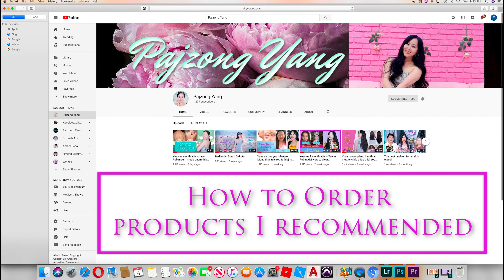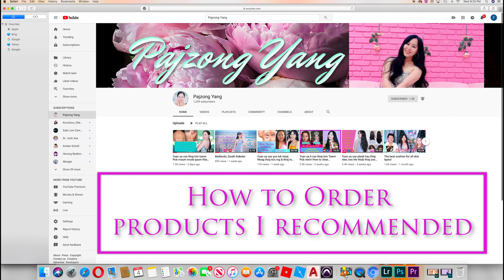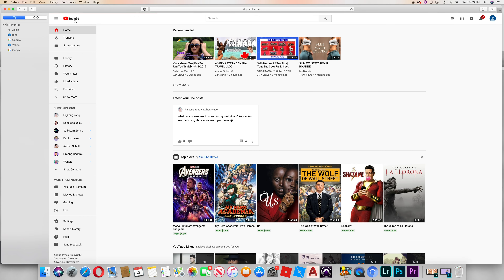This is the link of this website. If you like this video, you can click the link below.